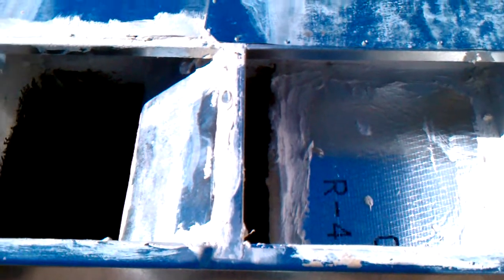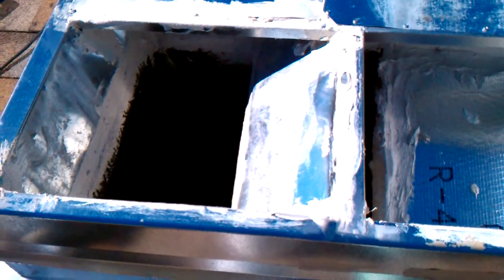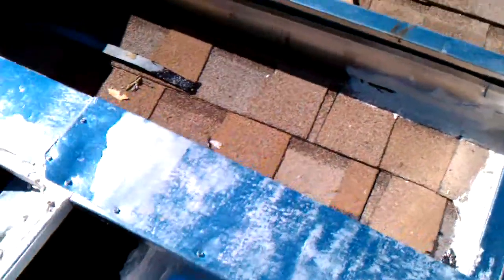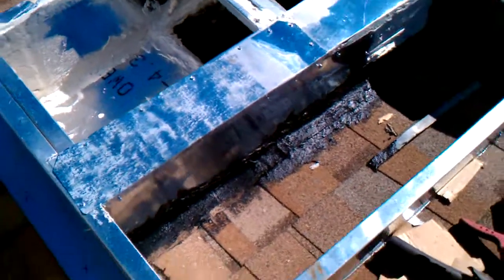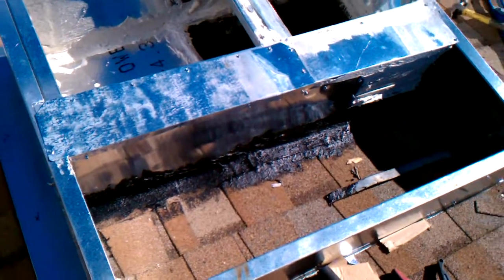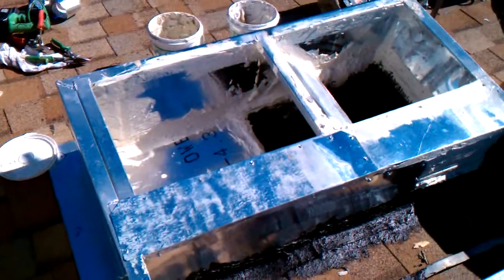We've preserved the original roof jack, which is the flange around the hole in the roof, and sealed it nicely. If you look over here on the other side, you can see there's no way for water to work its way down into the completed assembly and become a moisture issue inside the curb.